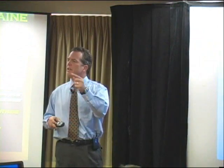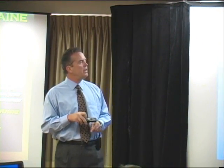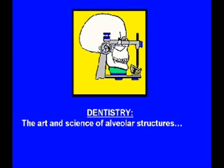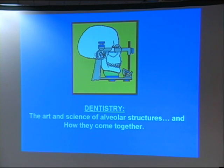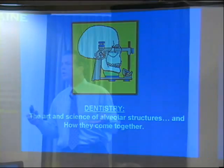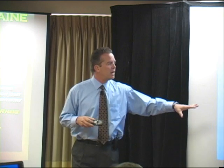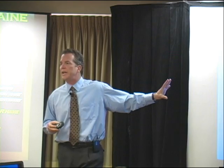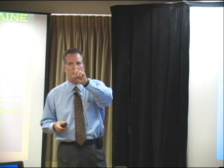When I think of the definition of dentistry — the art and science — we're into cosmetic dentistry, the science, pathology, decay, perio disease, the art and science of the alveolar structures. Get the perio guys and oral surgeons into the definition here. So it's the art and science of these alveolar structures and how they come together. That would have been an okay definition for some, but not for me. There's one word that's really goofed up.